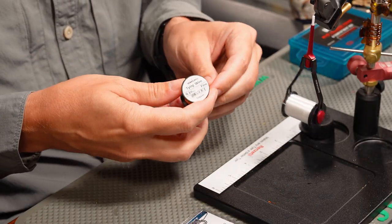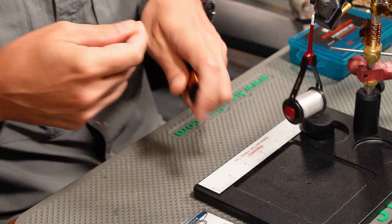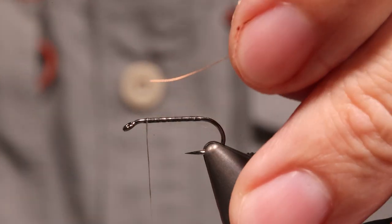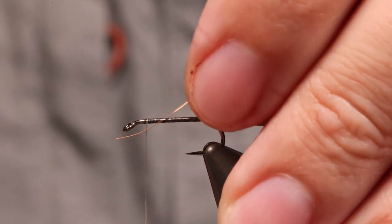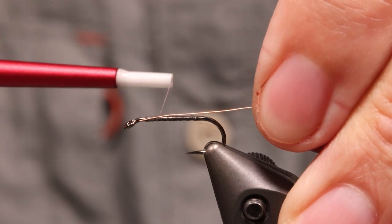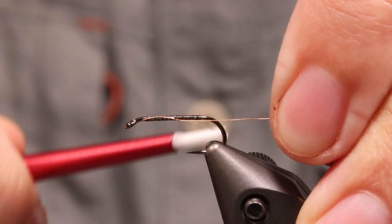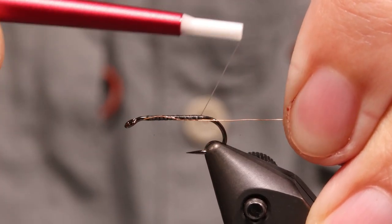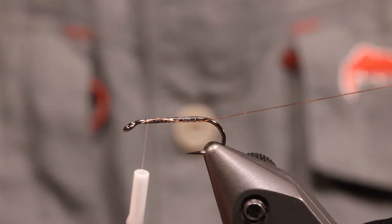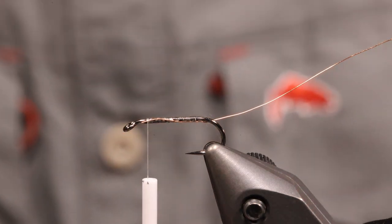Now we'll bring it back up to the front so we've got a nice little layer of thread. Pull out your 0.1mm Semperfly tying wire and make sure you pull enough out that you have plenty to hold onto — there's nothing worse than having just a tiny end to grab when you go to wrap it. When tying it on, cross it over, capture it, put a couple wraps in, then pull it to length. Hold the wire on your side of the hook and get it wrapped all the way down. Then bring the wire over to your side of the hook so it's ready to wrap.